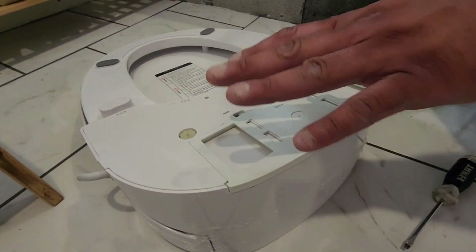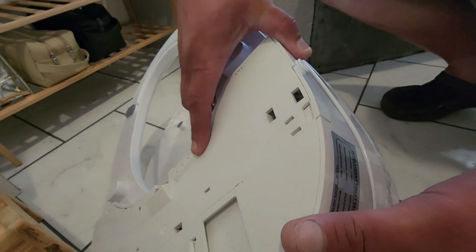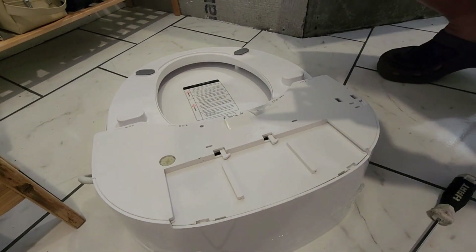This is the mounting bracket to mount to the toilet. There's a little button on the side of the seat to release it. You push the button in and it slides right off. Easy.